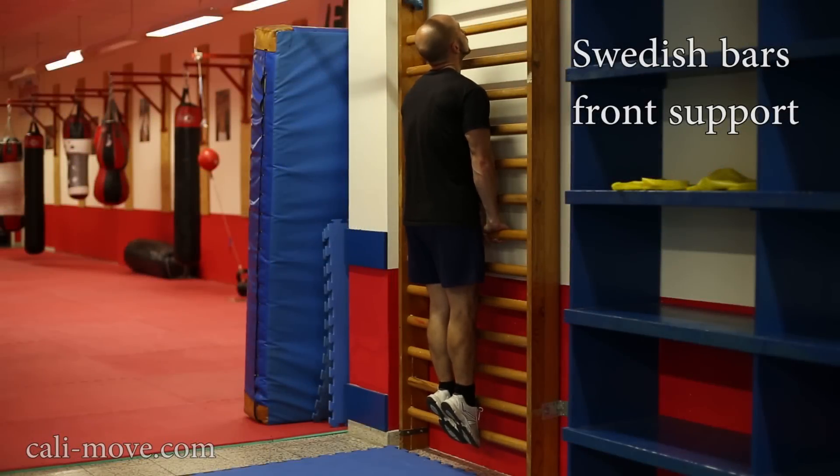The Swedish boss front support is a good exercise for increasing the tension in your upper body. Take care that you don't support yourself with your feet.